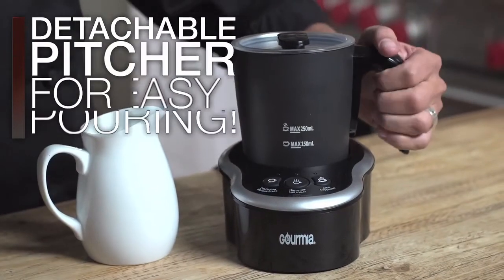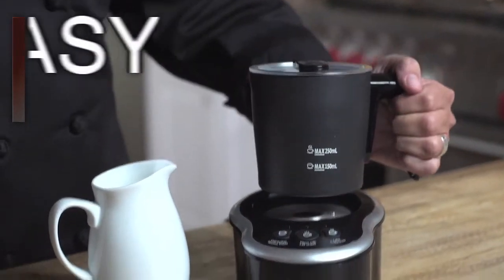After you've enjoyed your coffee, you'll really appreciate the separate pitcher concept — it detaches and washes easily in the sink. In my house, perfect coffee isn't a privilege, it's a right.